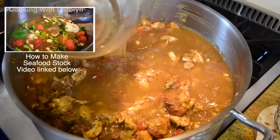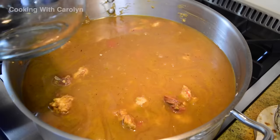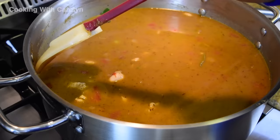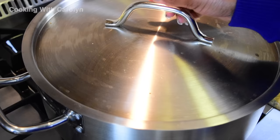At this point you can also add your okra. A lot of people like to add their okra and let it cook for long periods of time in the gumbo so it gives off its juices. I choose to add it later — you will see how I add my okra to the gumbo later. Now we're just going to bring everything up to a boil over medium-high heat with the lid on and then turn it down to medium, and let everything simmer for about an hour.